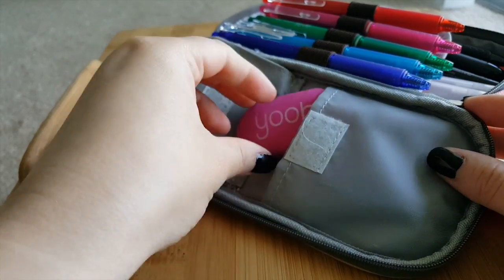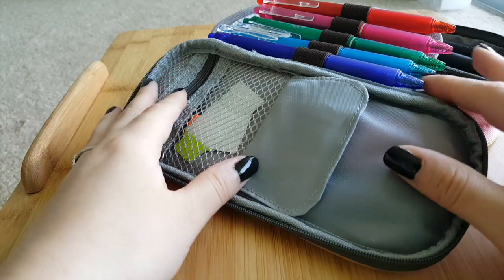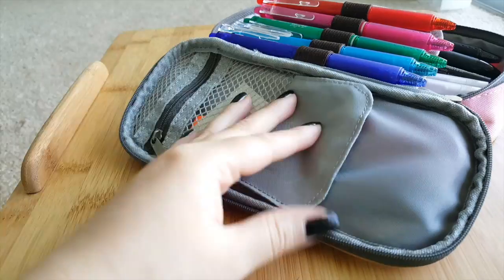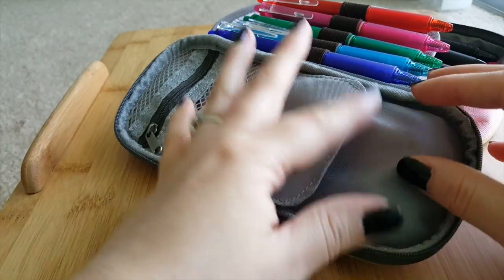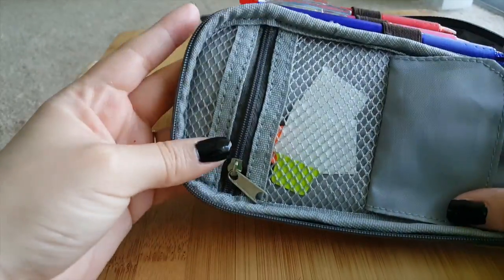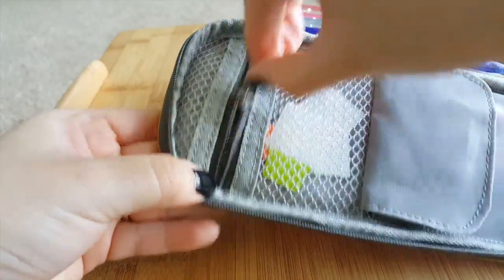I also used to keep my clicker in here, because in class we have to click for attendance and for questions on the board. It can get tedious having to remember to bring it to school, so I just left it in this pocket always and never had to worry about it.